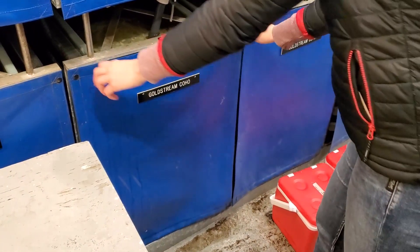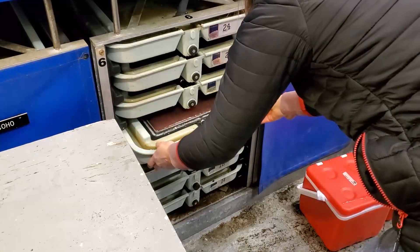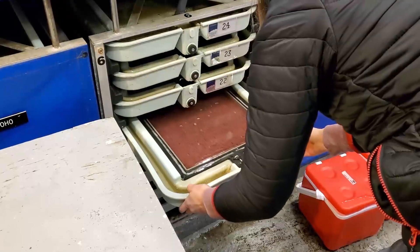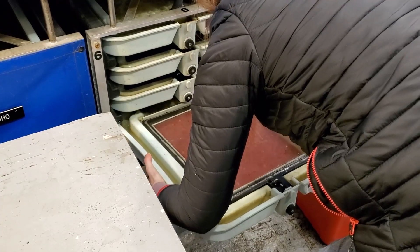All salmon hatcheries are a little bit different. Here at the Goldstream Hatchery, the salmon eggs are incubating in vertical stacks of several trays. Each tray can hold around 10,000 eggs.